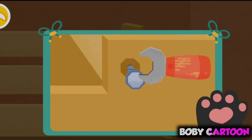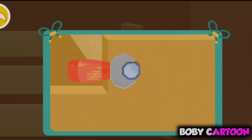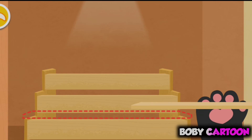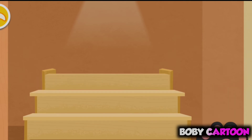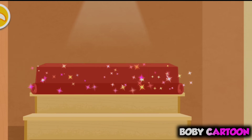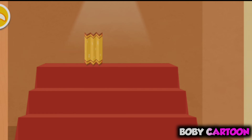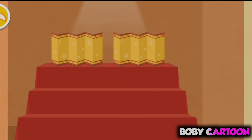We need to place everything on a shelf first. Let's unfold the screen. We have finally set up the shelf. Let's place the dolls on the shelf then.